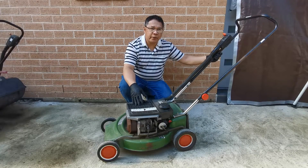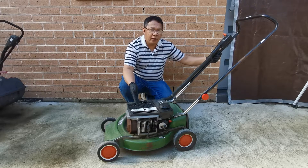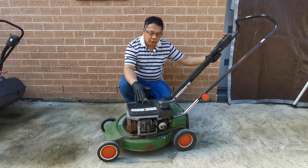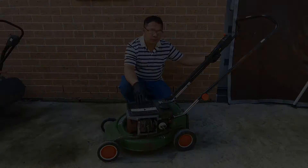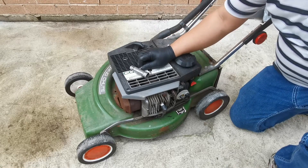Hi everyone, welcome back to a small engine tutorial. It's been a while since I've been back due to the cold winter, so today we're back. I'm going to show you how to do compression testing on a two-stroke Victor engine properly, so let's get started.